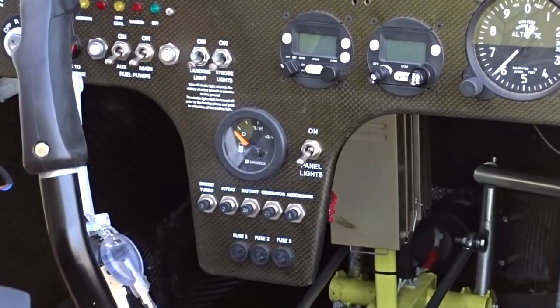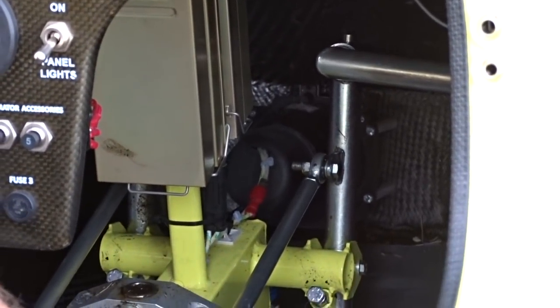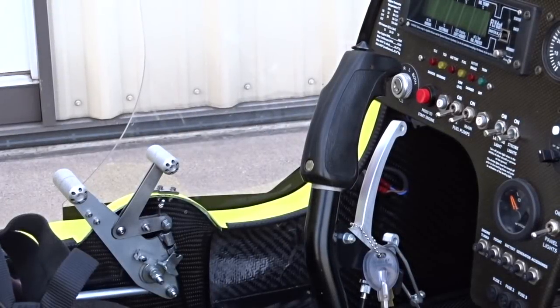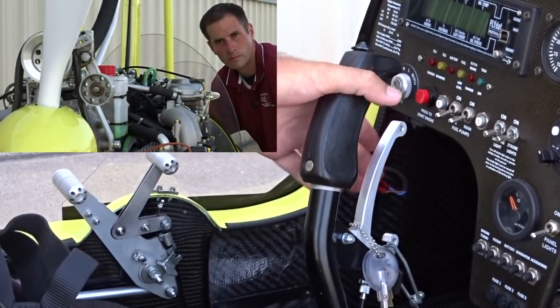The front rudder pedals are connected to the nose wheel and rear pedals by rods. The rear pedals are connected to the rudder by cables. Check that the rods are secure and the cables are unfrayed. Now we'll check for continuity in the pre-rotator system by squeezing the pre-rotator lever and watching to make sure that the belts operate and release.